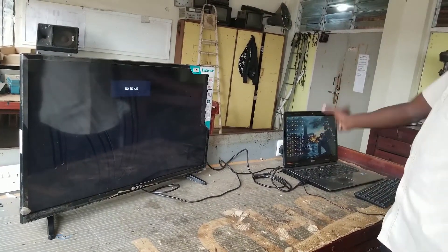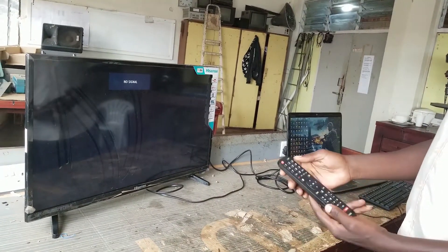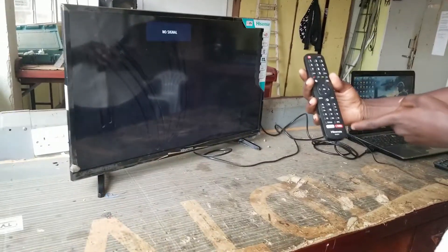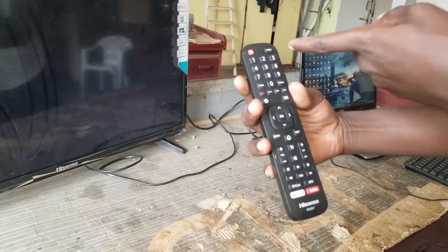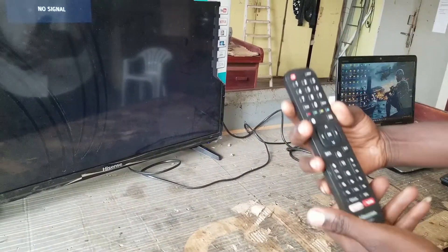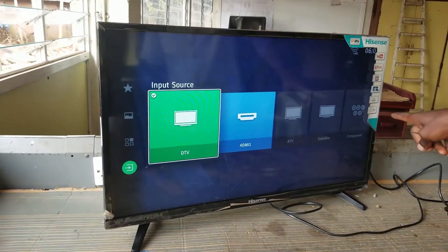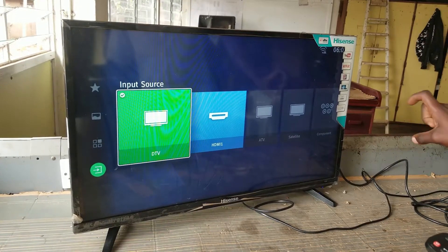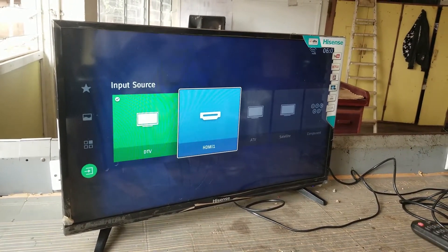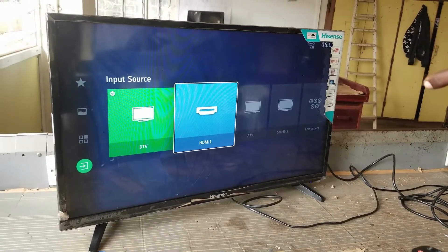In order for us to see the picture that the laptop is displaying, we have to go into the TV remote. Some TVs have the word 'source', some have 'input'. So when you press your input button, it will show you which source of signal you want. Since I connected on HDMI 1 at the back, that's why I am selecting HDMI 1.